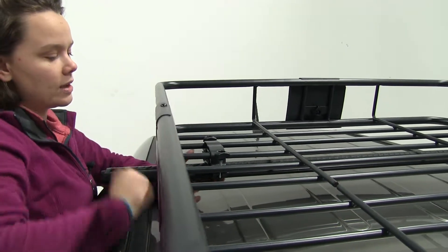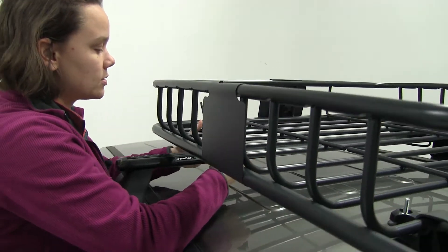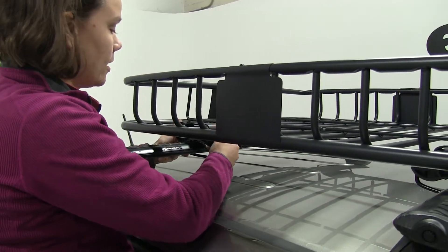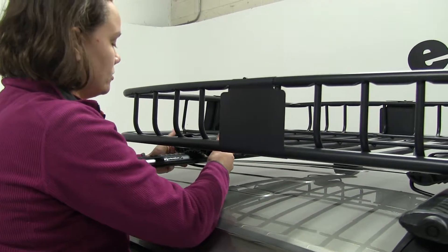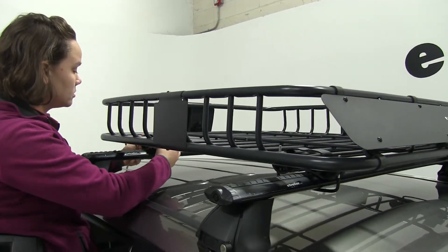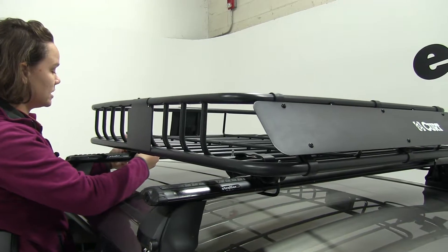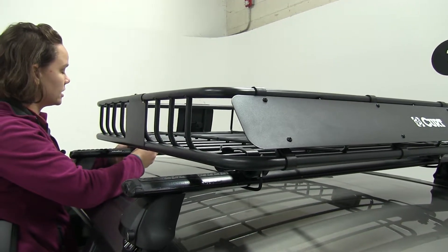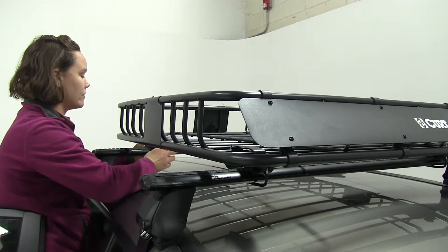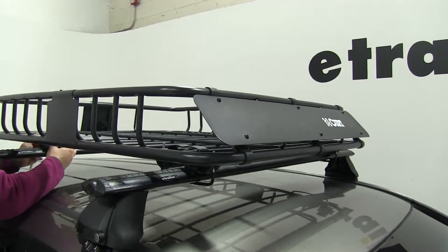You can see we have really long threads on our U-bolts. That's going to help us to accommodate different style crossbars like our aero ones here, even your round, square, elliptical, and most factory bars. We're also going to have many different spots to tie down our gear along the outside edge of our carrier. And we have a fairing at the front which is going to help to reduce wind noise and drag.